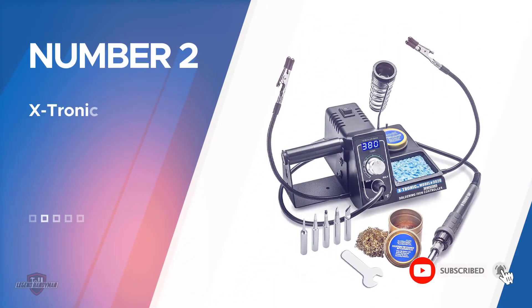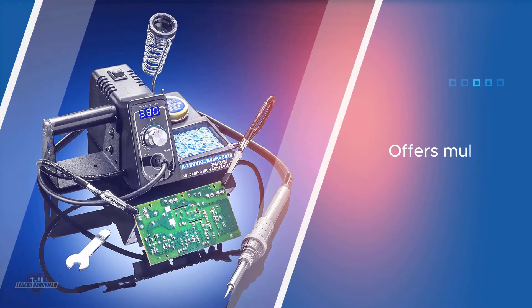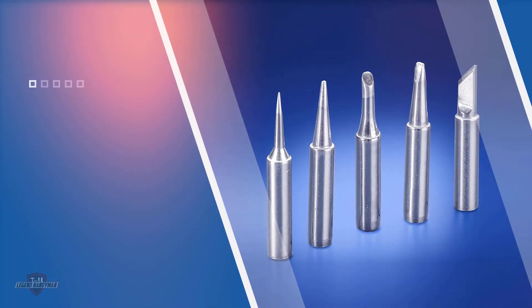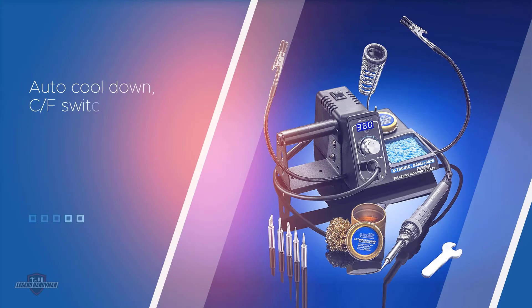Number two: the Xtronic 3020 soldering iron station. Xtronic offers multiple soldering tips with its soldering station, and all accessories offer great quality for the given price. The Xtronic 3020 comes with five extra soldering tips and a brass tip cleaner with cleaning flux, which makes the solder reliable. You also get a 10-minute sleep function, auto cool-down, a CF switch, and various other smart features. The whole station is ESD safe, including the iron stand, and you can easily adjust the temperature using the screen and temperature dial.